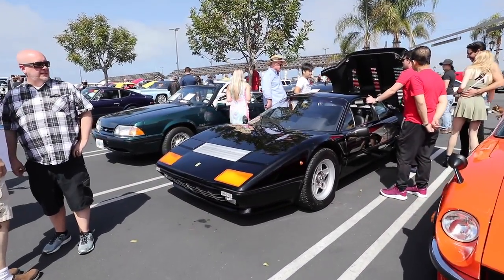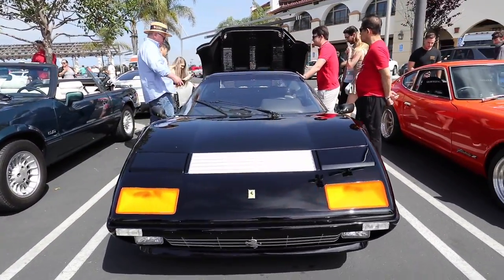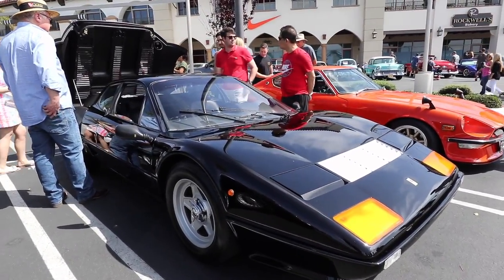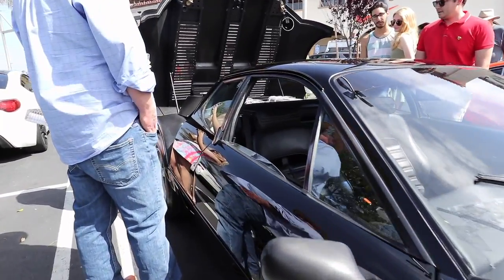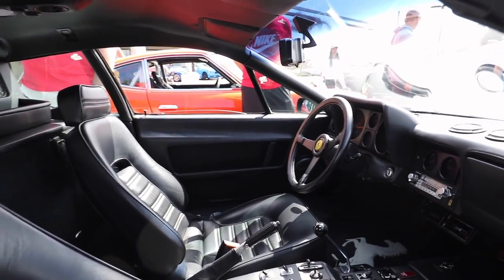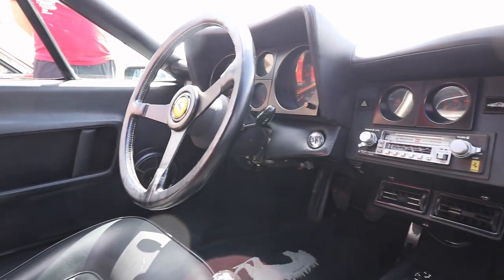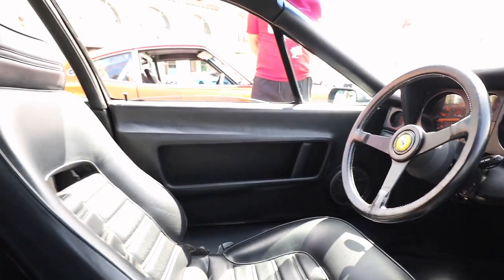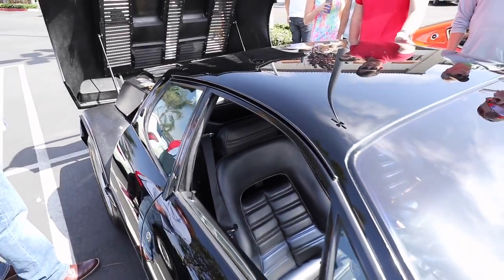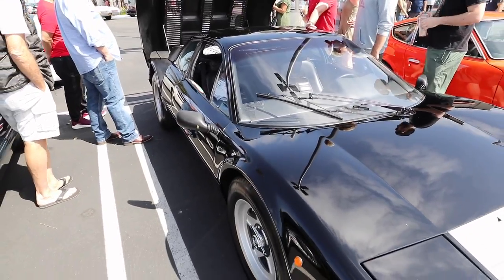This is a Ferrari 512 — check it out. If I recall, this was a dream Ferrari when I was growing up. It's called Boxer because the pistons are kind of in a line like in a boxer engine. Hence the name, the Ferrari 512 Boxer.